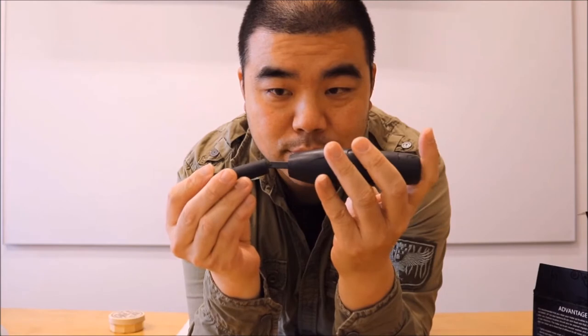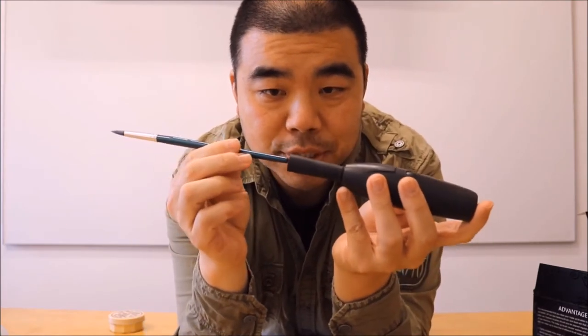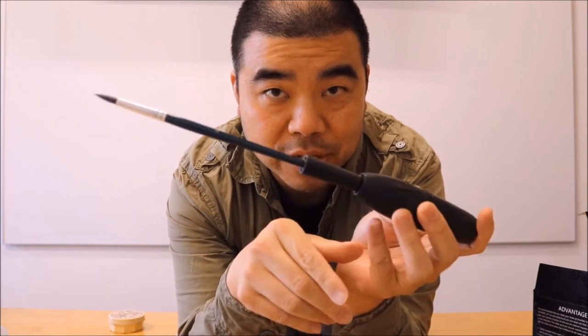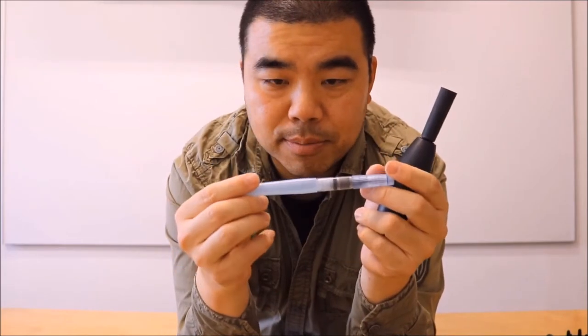This brush cleaner comes with attachments — these little plastic pieces. I just attach one here, then take the brush and push it right in so it holds the brush. When you turn it on, it spins. There are two speeds: a slower speed and a quicker speed.